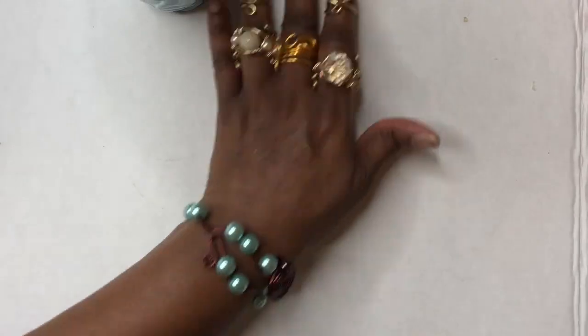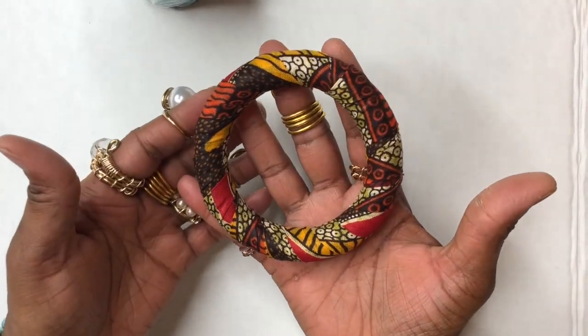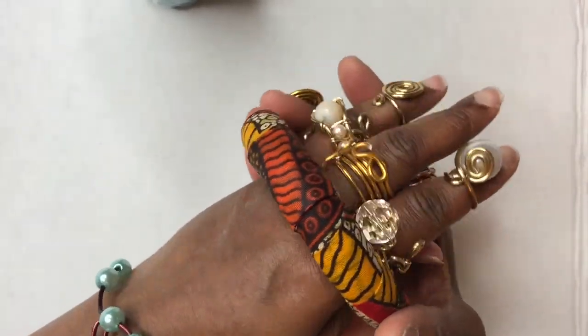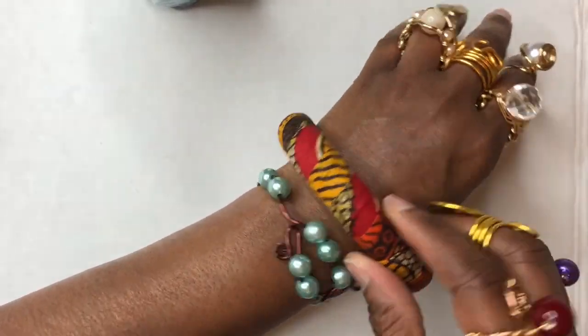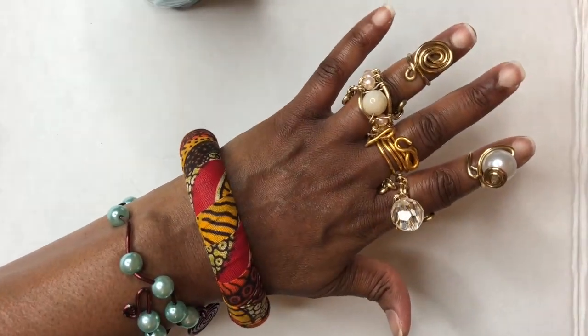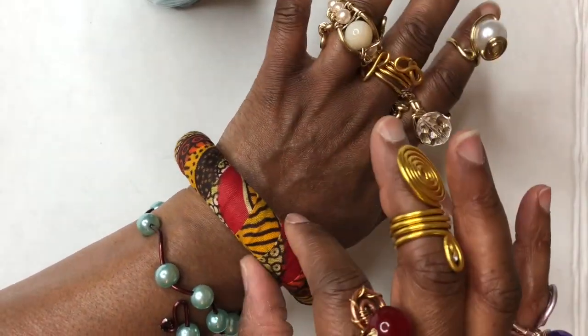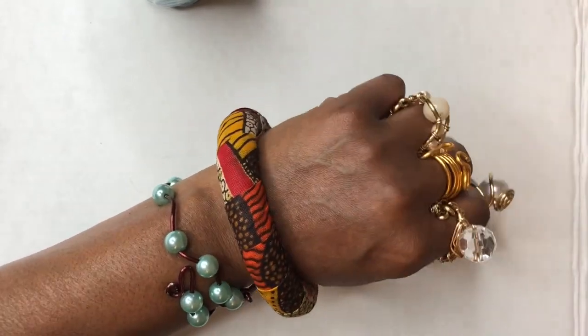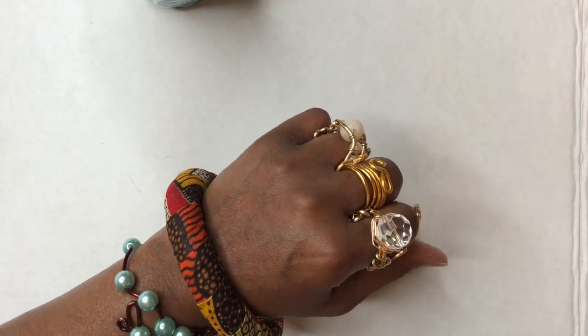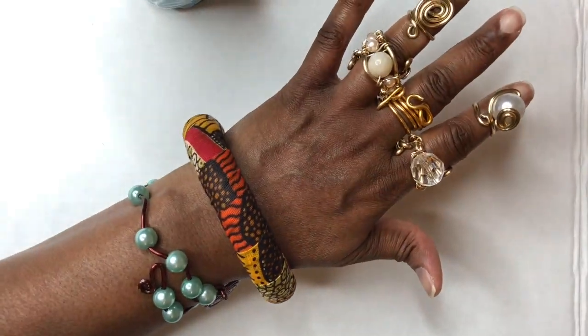We have a beautiful fabric bracelet. Let's try it on. There you go, ladies and gentlemen — gorgeous. I want to thank you all for watching, and y'all have a wonderful and awesome, awesome week. Peace and blessings, everyone. See ya.